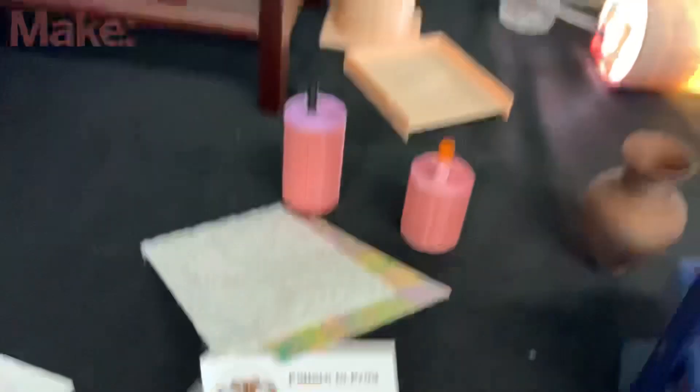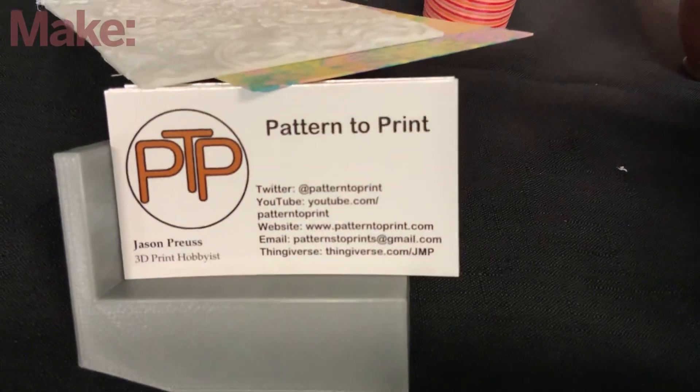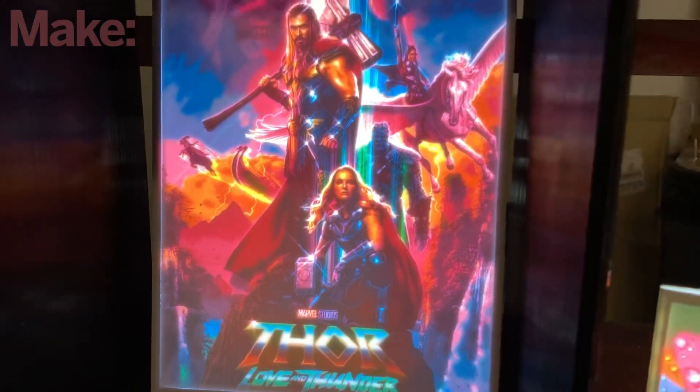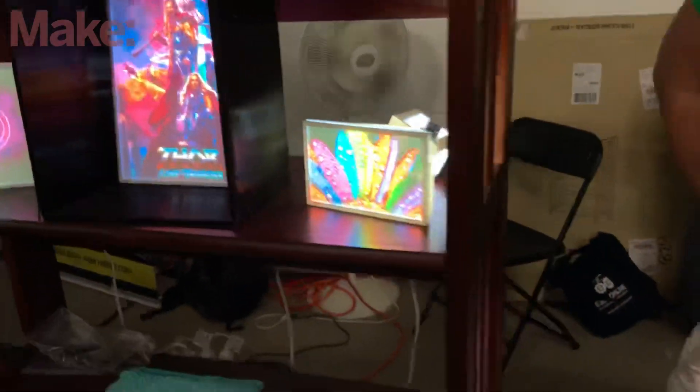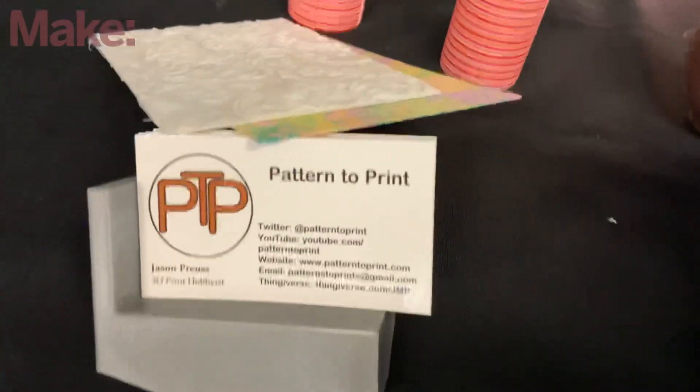Do you mind if I show your card on the video? Go right ahead. Alright, folks, there it is. Find them to get more information on how to do these crazy, absolutely full rich color lithophanes on your FDM printer. You don't need multicolor. You don't need full color. Just a standard printer. That is insane. Thank you so much for talking to me, man. You're welcome.